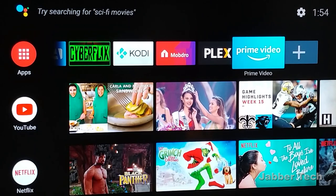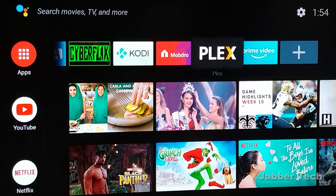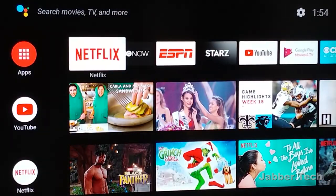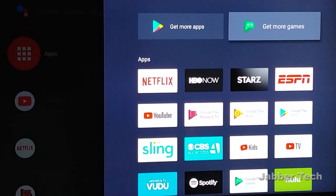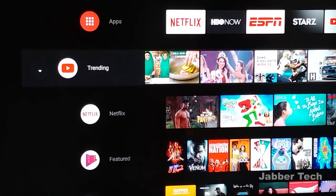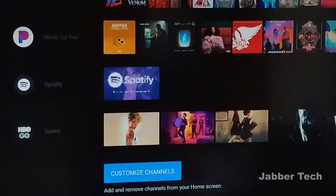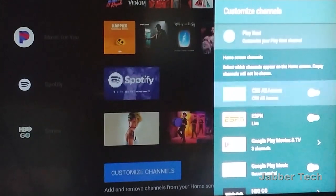Prime Video works on this — you do have to sideload it, but it works perfectly. Mobdro, Cyberflix, and everything you'd expect to work on Android will work perfectly here. Looking at the layout, it's very nice. You have your favorite apps up top, and this is completely customizable — you can add and remove apps from your favorites list. Go all the way to the left and that's your app drawer where you can see everything downloaded, plus access to the Play Store and the Game Play Store.